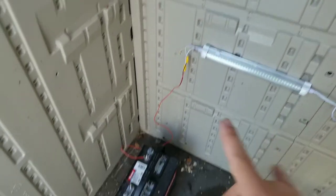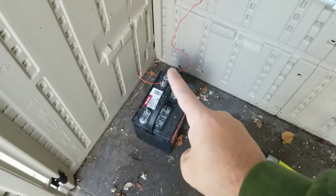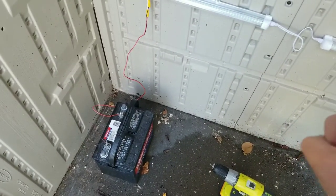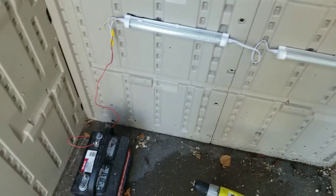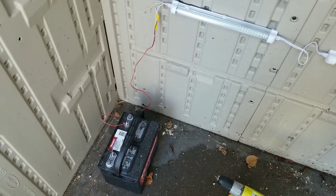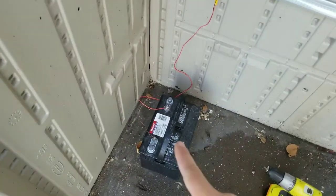My calculations are that this huge battery should probably run these lights for about two weeks. These are LED lights — I think they're about six watts — so it's not going to be too much of a draw on this battery. But this is not the final setup.